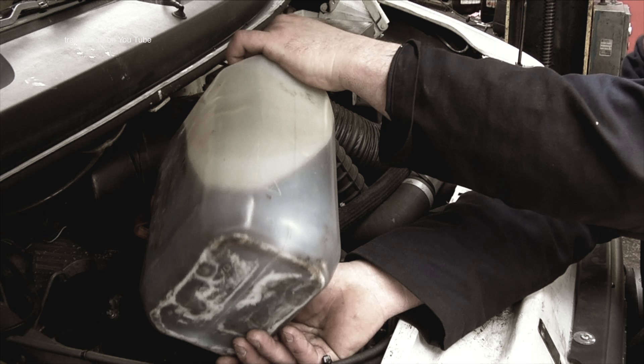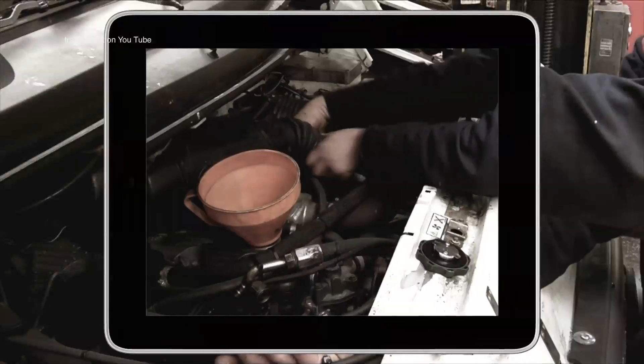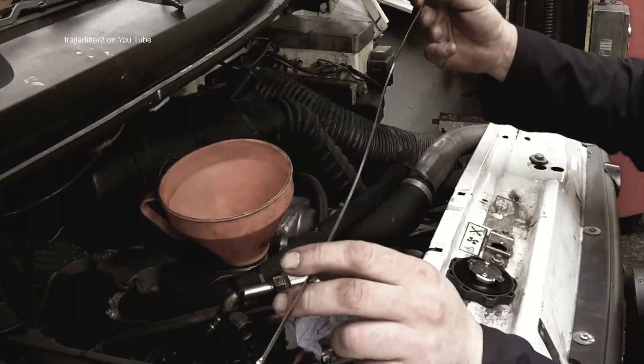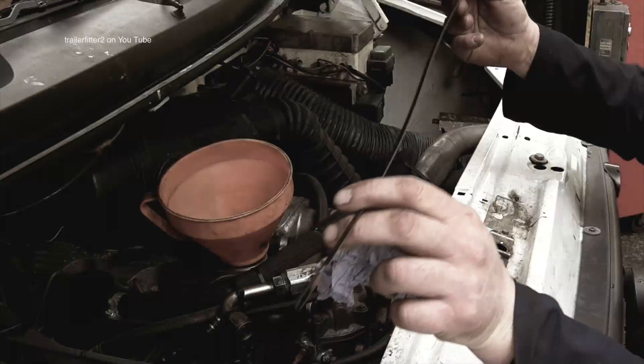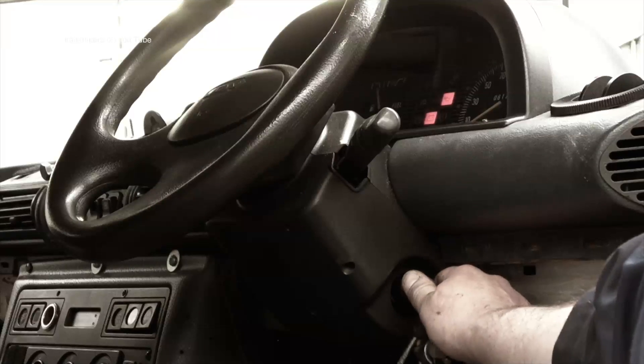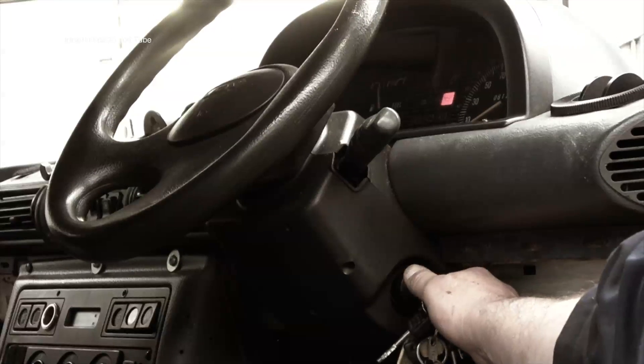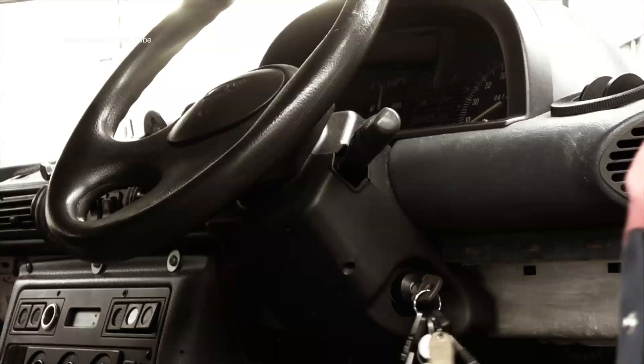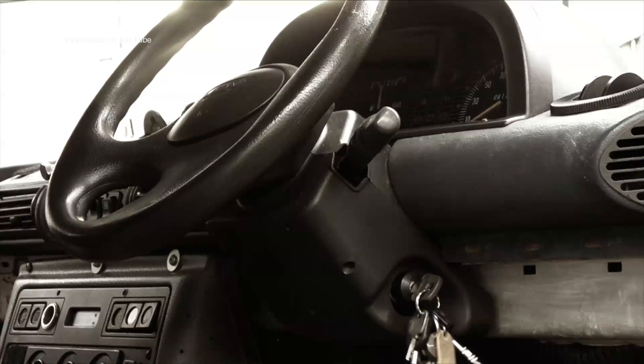The oil I'm using here is a grade that I prefer, which we'll talk about later. I need some oil on the dipstick first. Then the next thing I'm going to do is prime the oil filter by running the engine until the oil light goes out. You'll see that the oil light has gone out so I can then turn it off — I know now that the oil filter is actually primed.